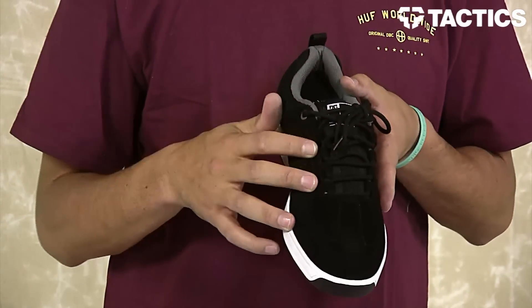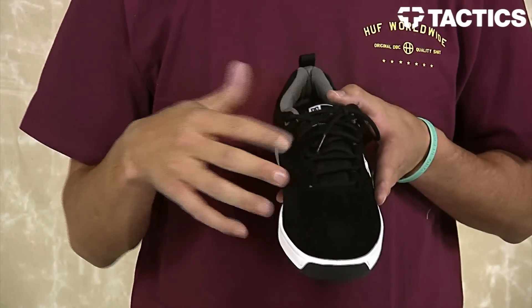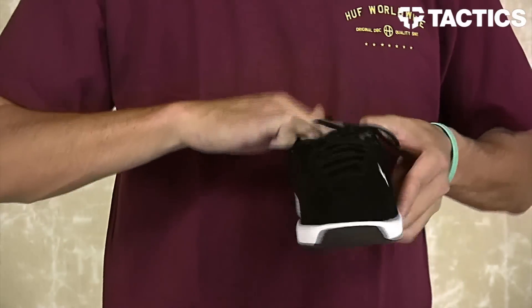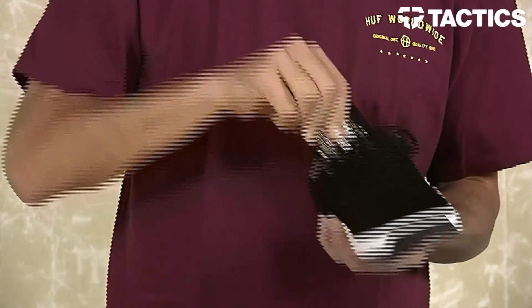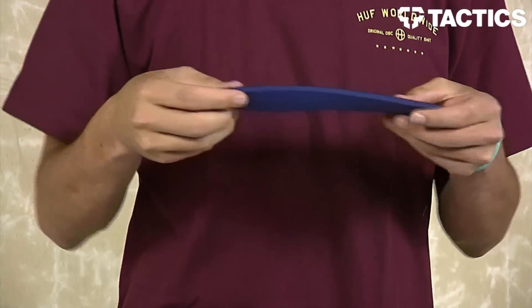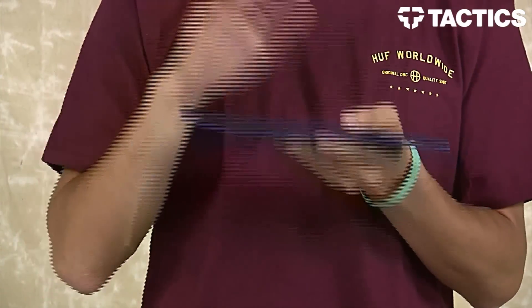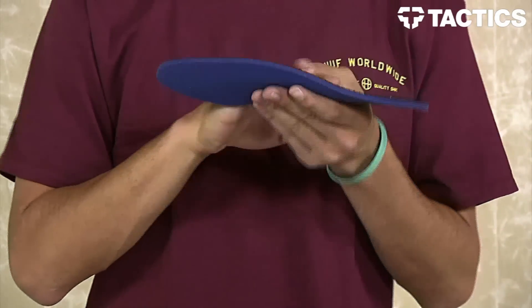Looking at the top of the shoe, you do have lace loop protectors. Put your laces through there and it's going to protect the laces from ripping so they aren't blowing out on you. You do have a removable ortholite sock liner — pull this thing out. If you've ever worn a shoe with an ortholite sock liner, you will know just how comfortable they are. They don't look like much, but they provide a lot of comfort and protection.